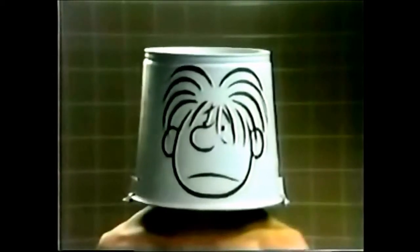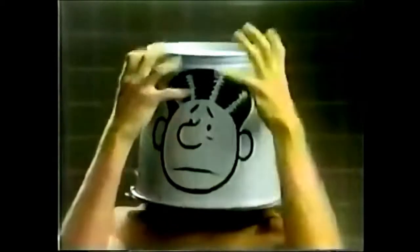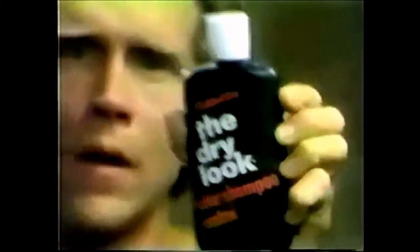After a shampoo, you want to hide — you can look wild, or you can rub something in, but then your clean hair may not feel so clean. Well, now there's something brand new: the Dry Look After Shampoo Control, made to give clean hair clean control.